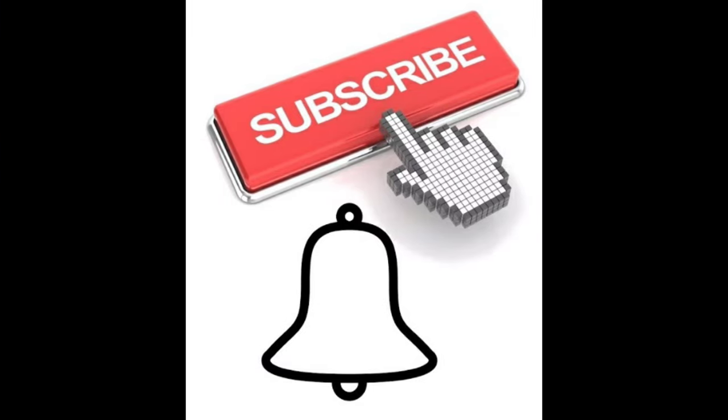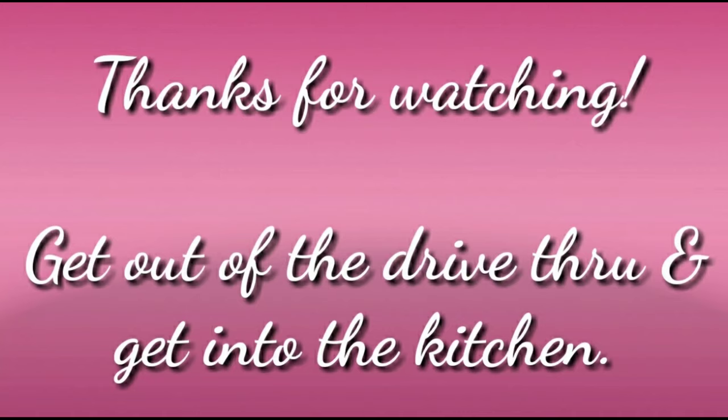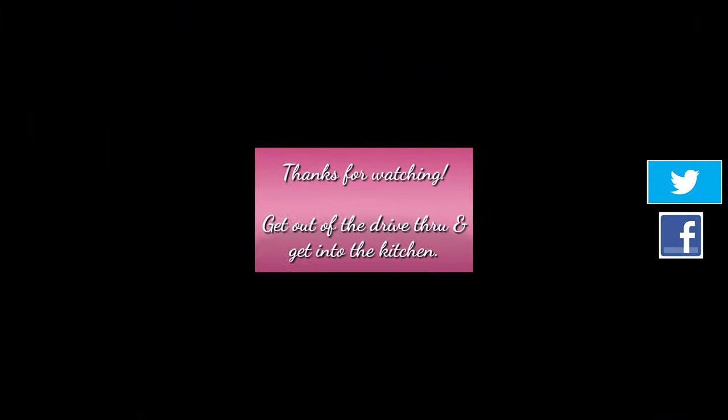Do you plan on giving this a try? Leave me a comment and let me know! If you liked this video, please give me a thumbs up — I greatly appreciate it and it helps my channel. If you haven't subscribed yet, tap that button and click the bell. Thanks so much for watching, and remember: get out of that drive-through and get into the kitchen!